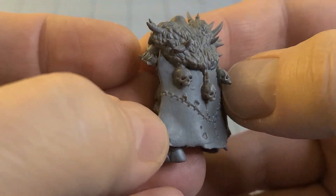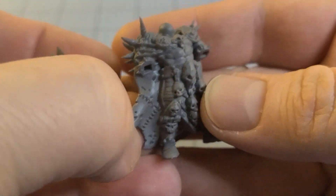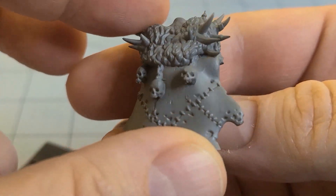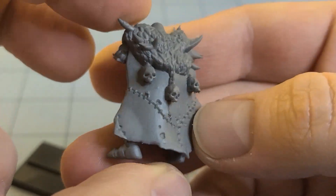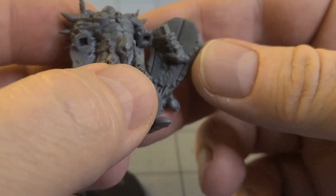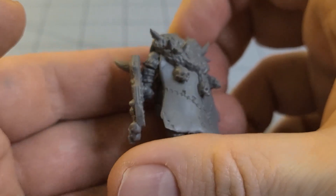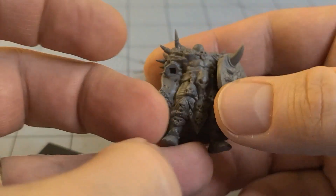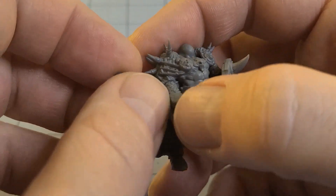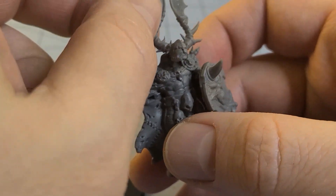My first thought was maybe it's like that rustic plastic they were using, but no — it feels like resin. It's pretty sturdy. The detail looks really solid. You can just insert the part directly — no fuss or anything. I am surprised. And then it looks like the head is actually on a ball joint. That's a nice touch.